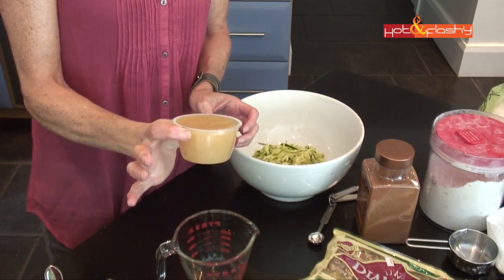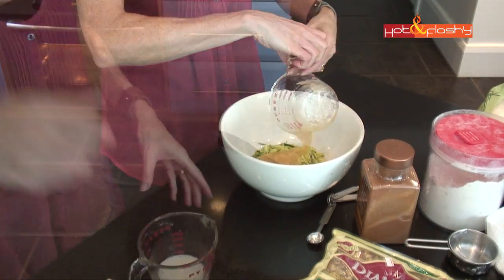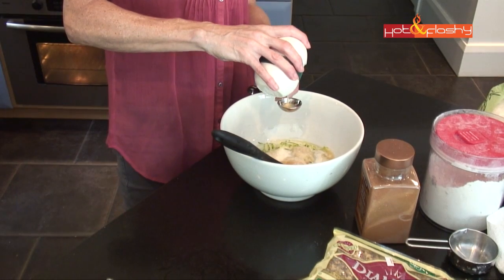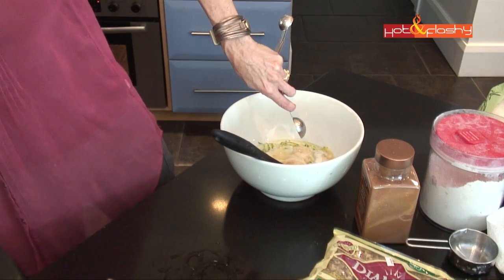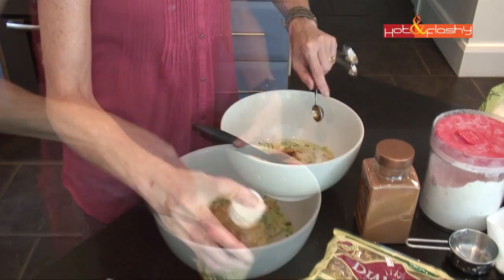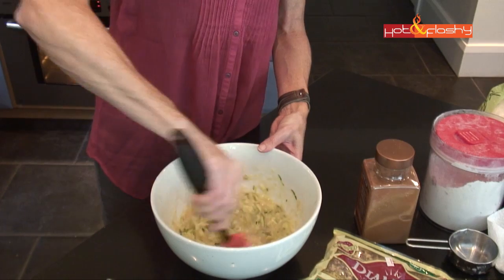We need a third of a cup of applesauce — I love these little individual sizes. That's a little bit over a third of a cup, and we'll put that in. A quarter cup of skim milk, one tablespoon of lemon juice — here's my lemon in my handy dandy squeezer — and a teaspoon of vanilla extract.